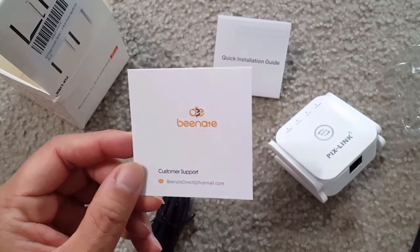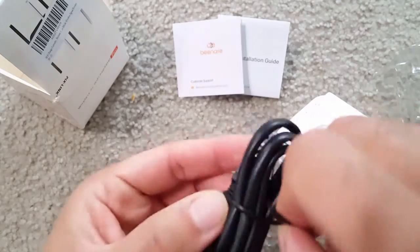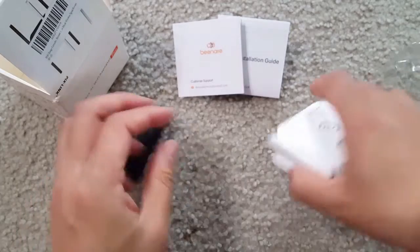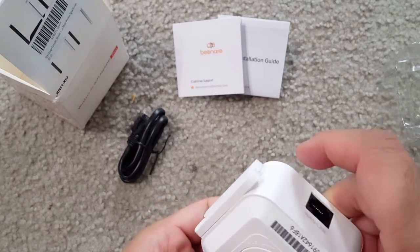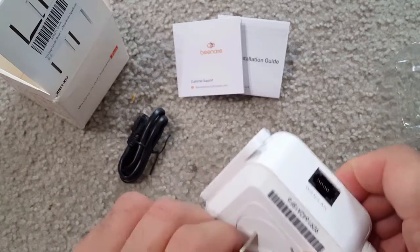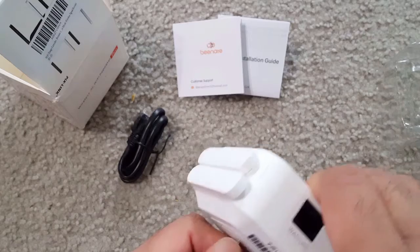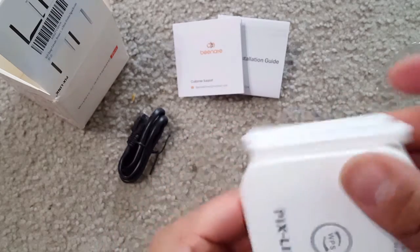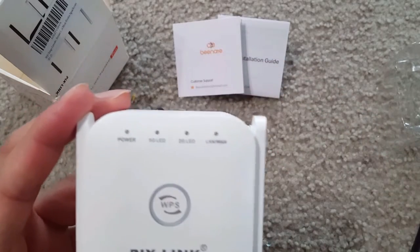Let me show you the build quality of this router/repeater. Here is the LAN cable that comes with it — you can use it in AP mode through LAN or as a repeater. Quality-wise it's good, small in size, with four small external antennas for full coverage.